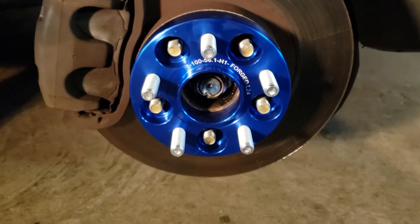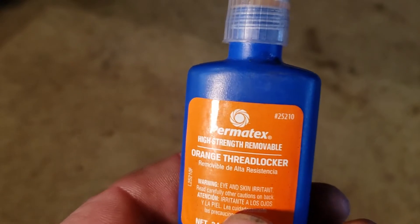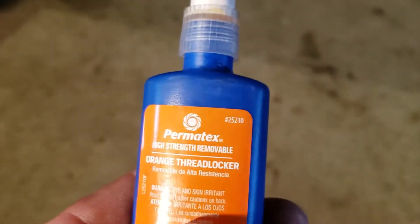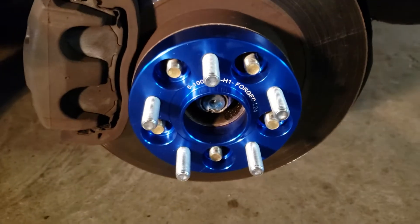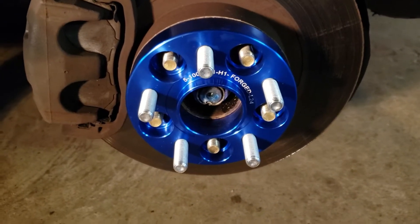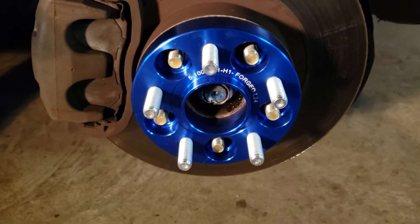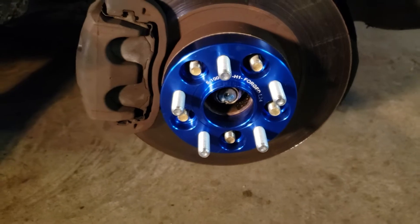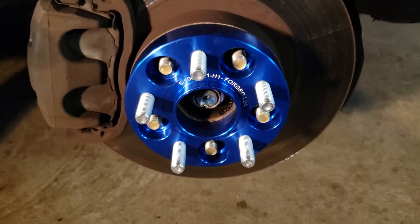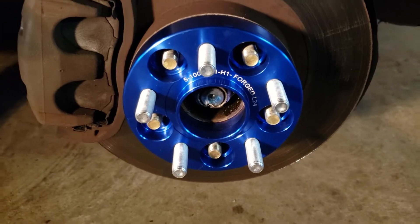What I like to do is put a little dab of high-strength removable thread locker on here — that's what I choose. I will check these periodically to see if they loosen up or if anything strange is going on. I won't just stick them on and leave the guy — I'll have this car back in here and be checking it out just to make sure everything's okay.